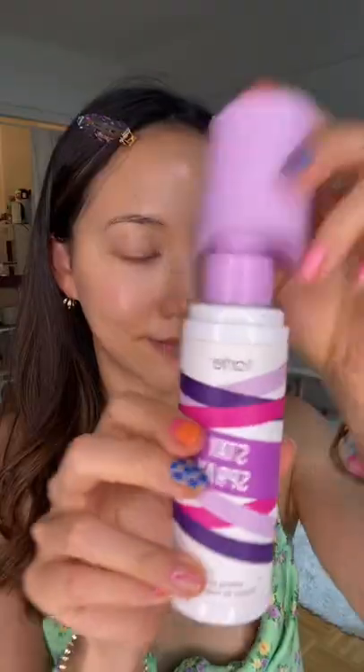Not too much. Then take some setting spray — it could be any setting spray, I usually use the NYX one. After the setting spray, take a primer and just put your primer on. Also, wait for the setting spray to dry first.